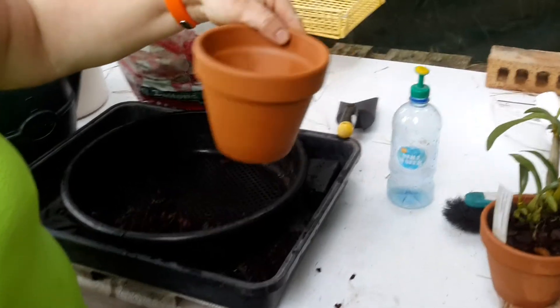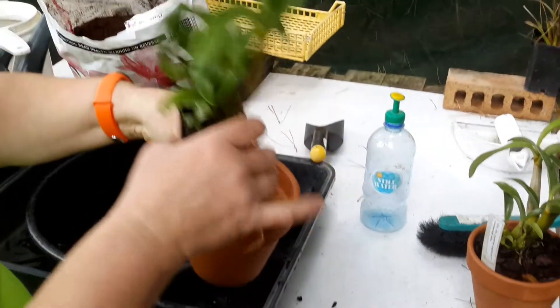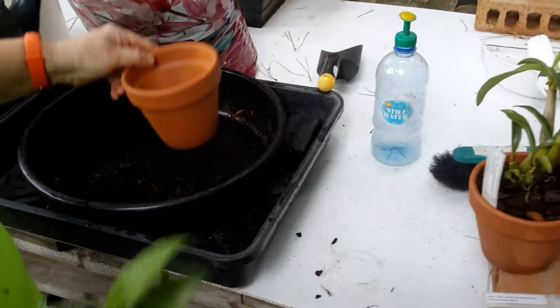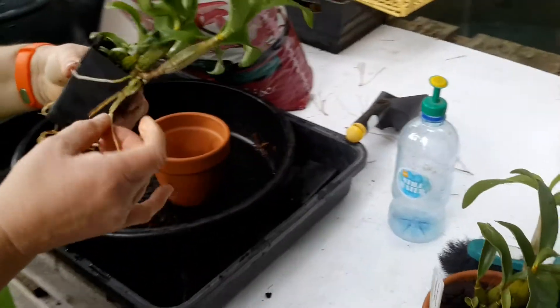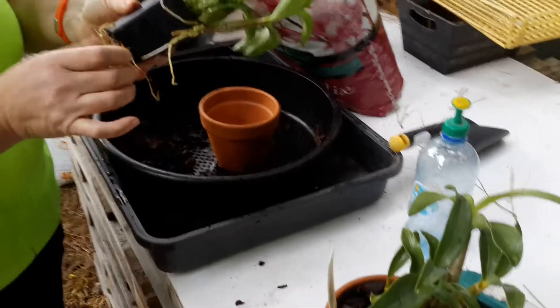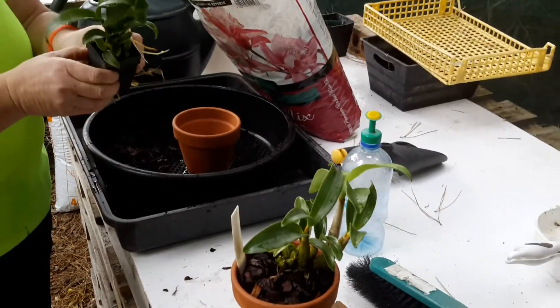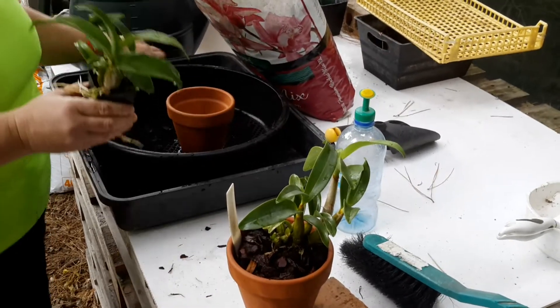Using these size pots — 12 centimetres. I think that's about right for that plant. I've put a little bit in the bottom. I'm now going to try and get this plant out of here without damaging any of these roots. That one wasn't so bad, but this one I think is going to be a little bit more challenging.